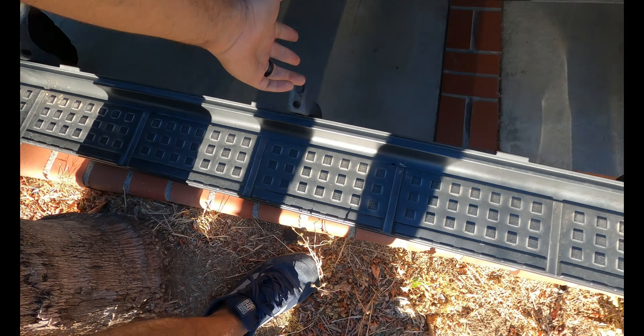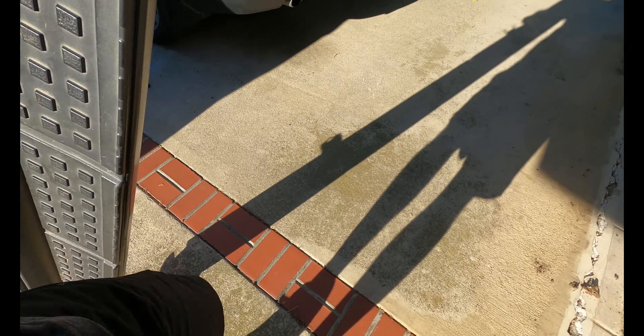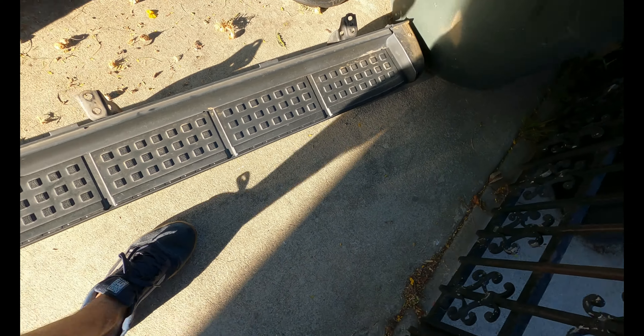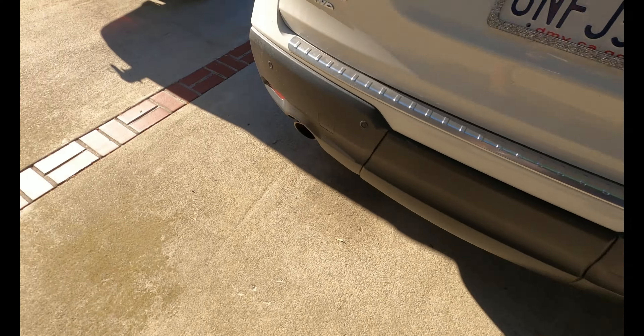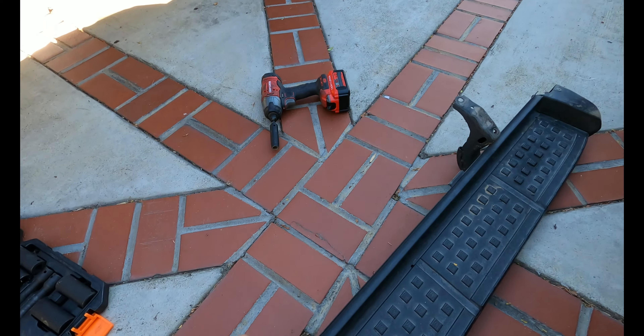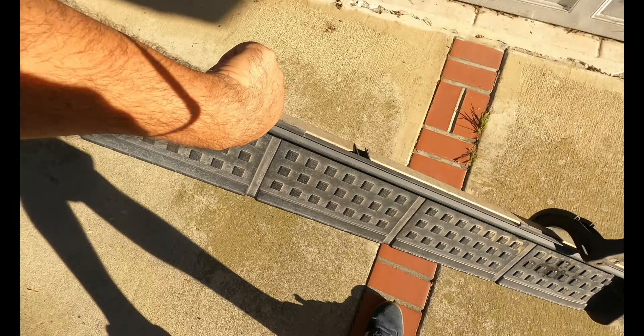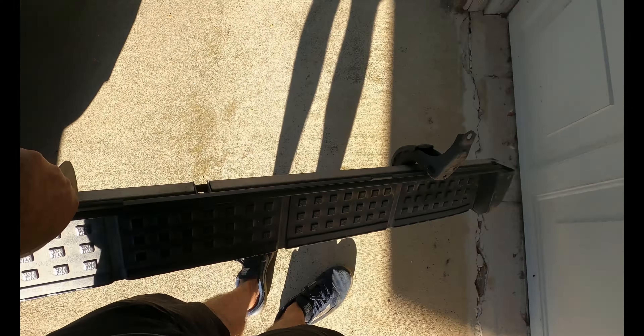Dude, this is like super light — legit. You can pick it up with only one finger. I'm going to put these in my garage. I'm not gonna sell them because I like them, and if I ever sell this vehicle I'll put them back on. This one feels heavier — the passenger side one feels a lot heavier.